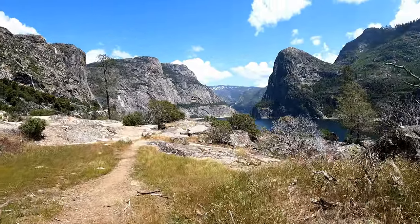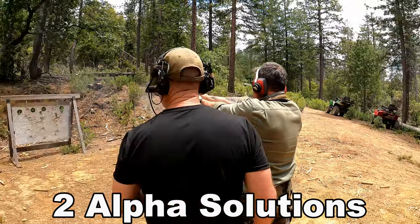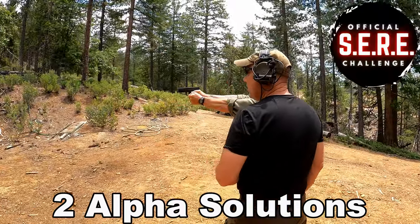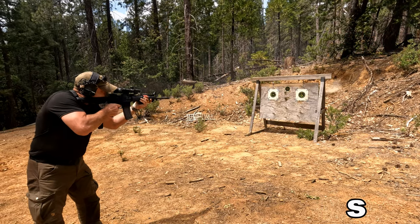We just finished up a great range weekend — actually an entire week of awesome outdoor stuff, a lot of shooting. Jared from Two Alpha Solutions, you might know him from the SEER Challenge Season 2, was out here. He's a firearms instructor, a very knowledgeable dude, so he came out and gave us some extra tips to enhance our proficiency. Great week.